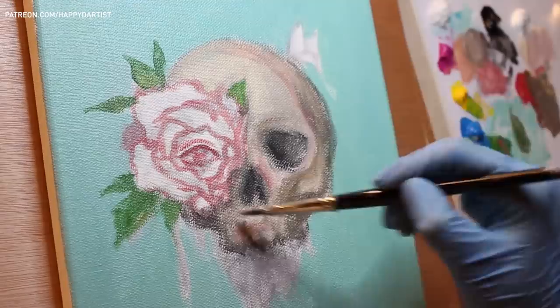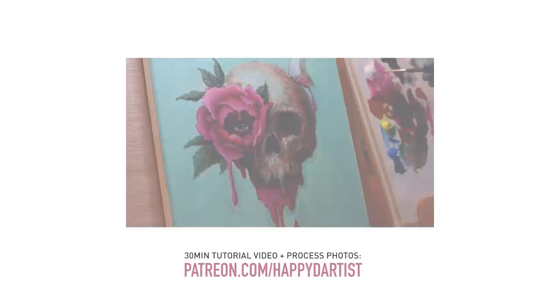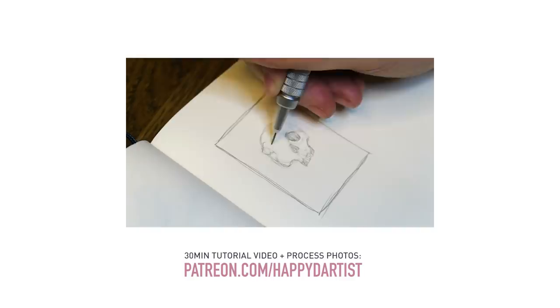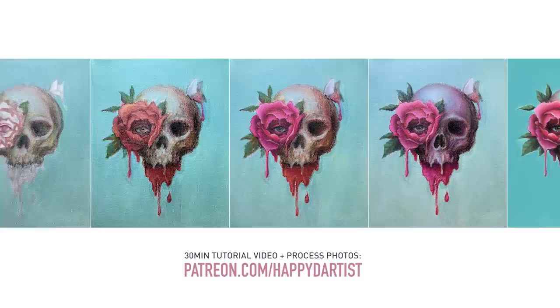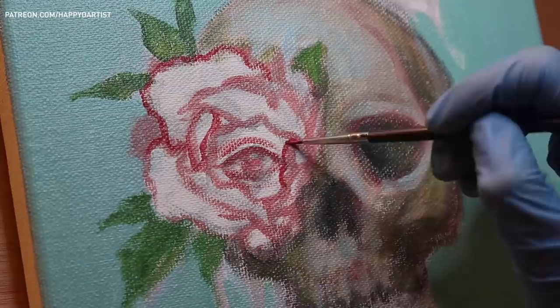I uploaded an in-depth 30-minute tutorial video to my Patreon page. It walks you through each step of how I created this piece using only four colors, including footage of the beginning preparation process. There's also a layer-by-layer process photo collage labeled with information about each layer's drying time. You can find these and hundreds of hours of exclusive Patreon tutorials at patreon.com/happydartist.